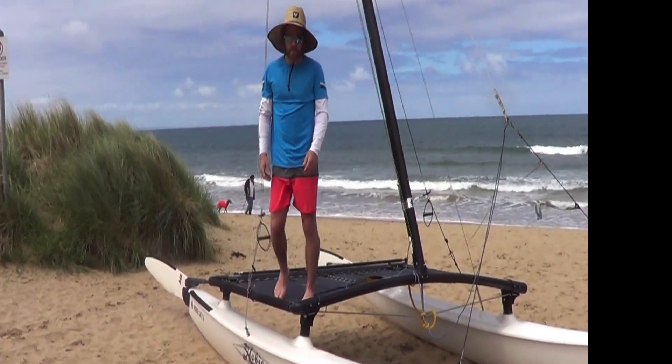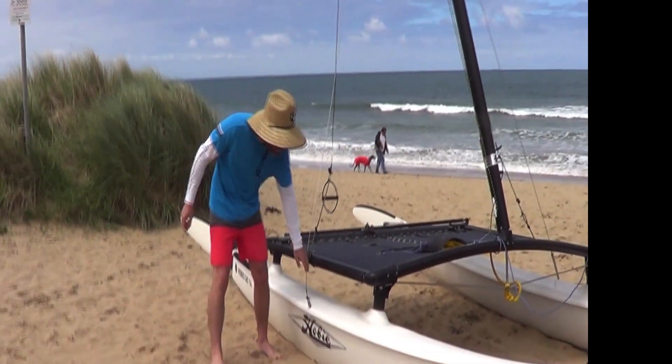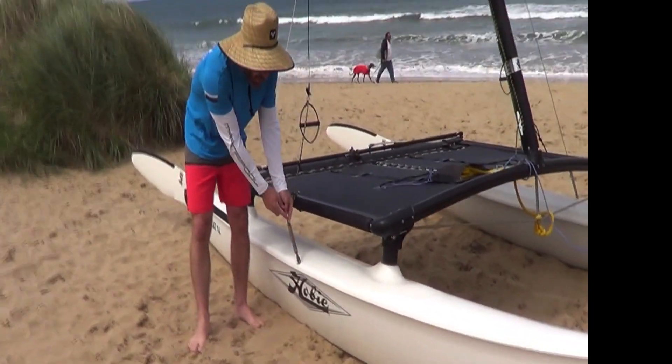If you've got 20 knots it's not blowing away. Then once you've done that, your forestay is already done, so all you need to do is free and adjust your side stays.